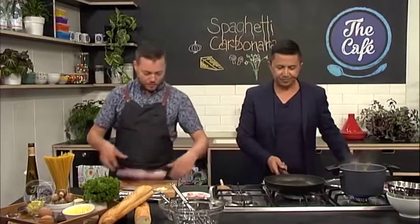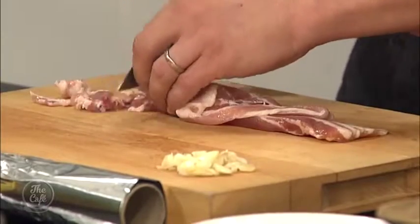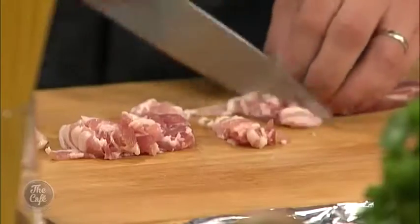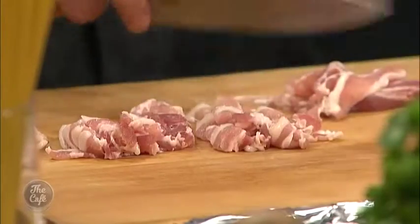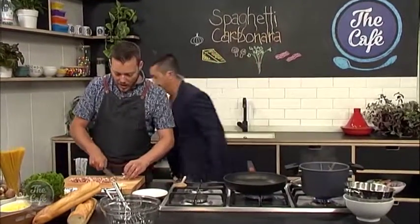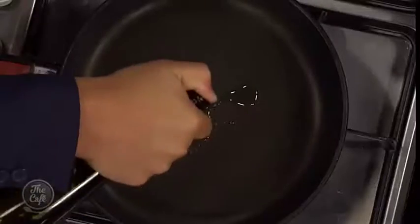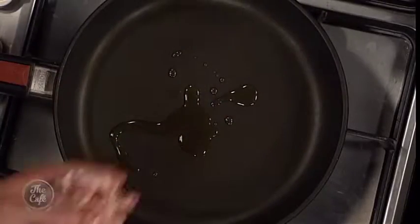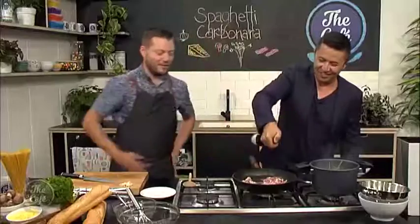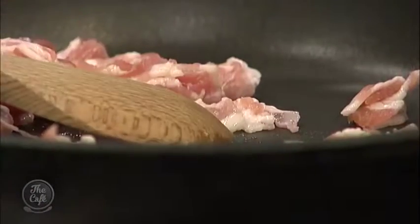I've got a pan on now, so I'm going to start the sauce. This is the special part really - you've got to get the sauce right. If you don't get the sauce right, it's the whole dish. So we've got some smoked bacon here. I'm just going to dice that up, and we want to get it nice and crispy, release all those flavours. You can put a little bit of oil into that pan and then start cooking the bacon. Get the heat up there, keep that going, get a nice colour on that.